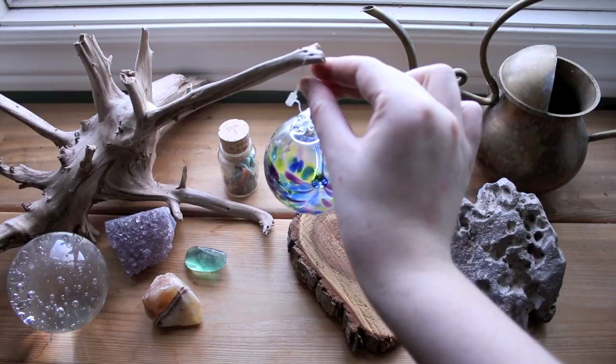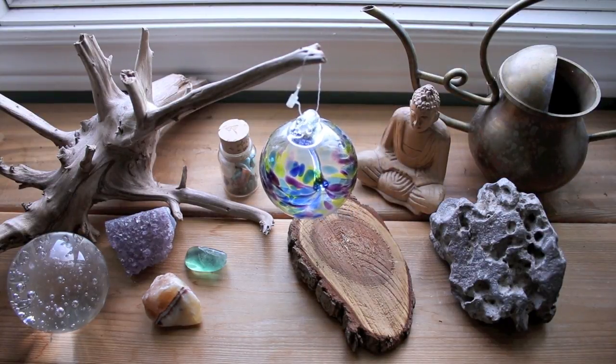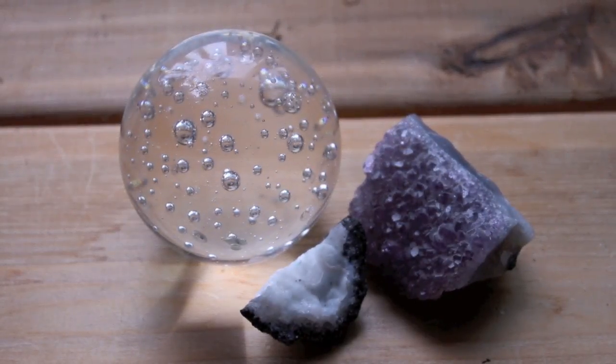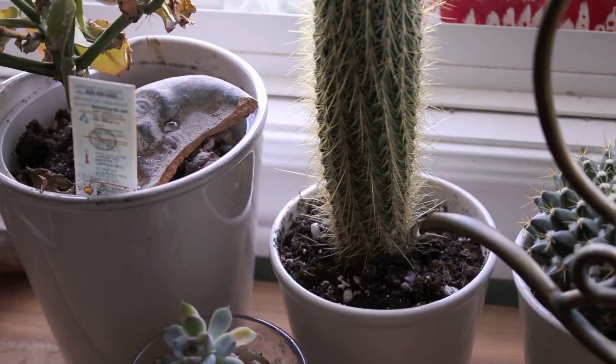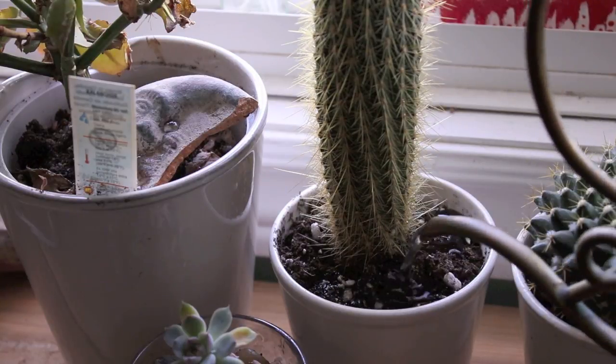After you have filled your indoor garden with enough plants, feel free to decorate a little. I enjoy using natural decorations, such as rocks and gemstones. Be sure to look at the tags to make sure you are giving the plants what they need, including the right amount of water.